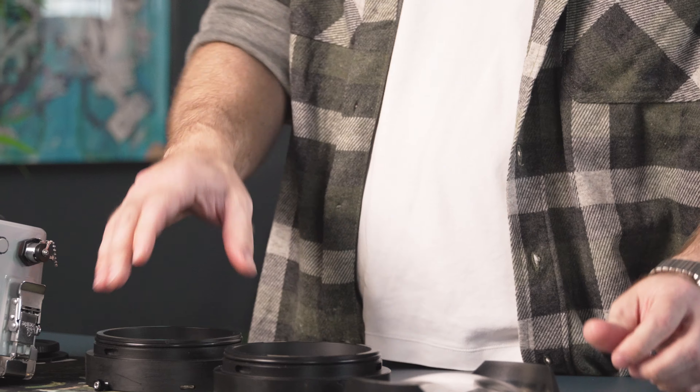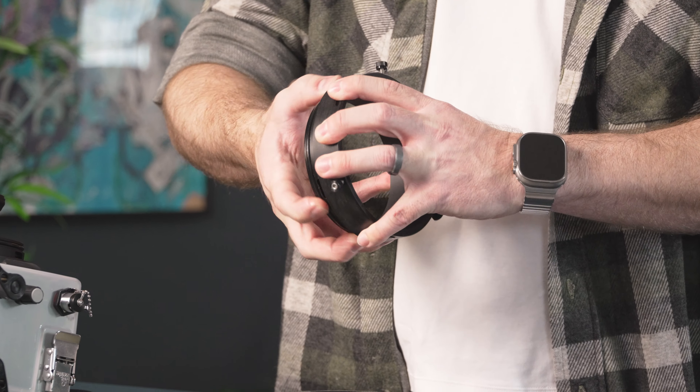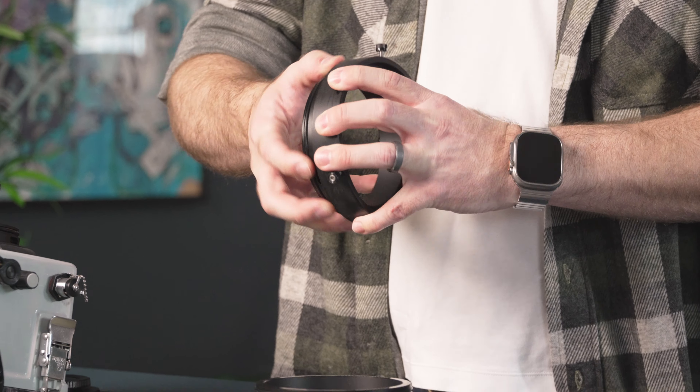Take a little bit of lubricant on your finger and thumb — just enough to overcome friction so the O-ring glides into place. Apply a little on the O-ring itself, and also on the sealing surface. In addition to lubricating the sealing surface, you get the opportunity to feel for any debris that may have built up there that you can't visually see. Apply lubricant to the O-ring and the sealing surface of the compact dome port.